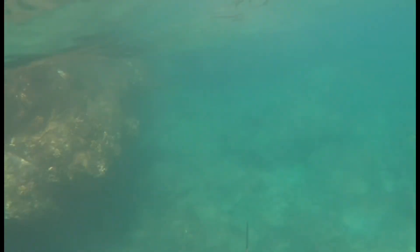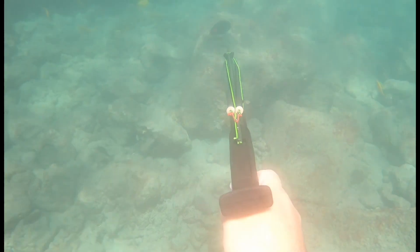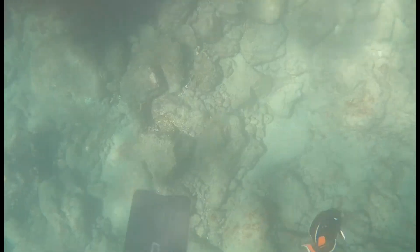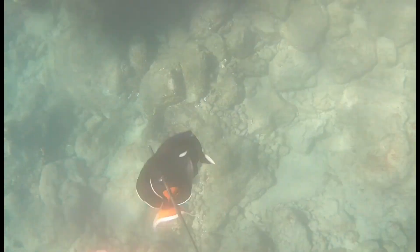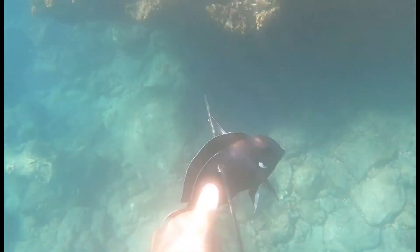I'm still in the same area as Brad, keeping my distance, and there's a nice Pukukui cruising by. I decided, you know what, I'm going to get him. I take that drop, line up the shot, and — got him! I'm super happy. It's been a while since I shot one Pukukui, and this is probably one of the fattest Pukukuis I've ever shot in my life. Super happy.